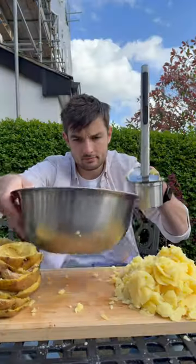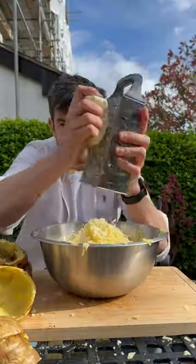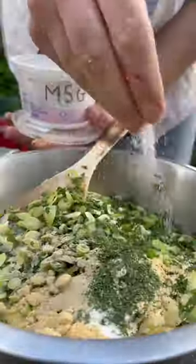Then scooping out the middle and press through this into a mash, and adding a few different cheeses, then some green bits and seasonings brought together.